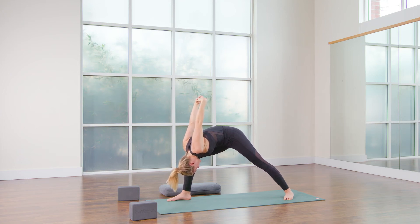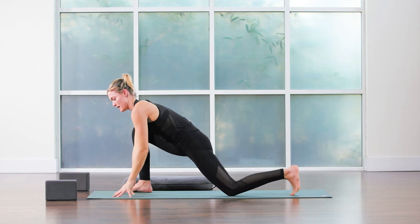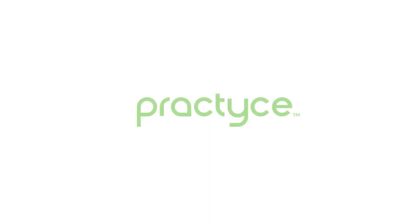Final two breaths. Last one. Okay, hands down. Bring the knee onto the mat. Alright, untuck the toes. They're too far away — again, grabbing your blocks.